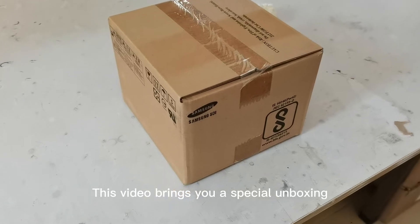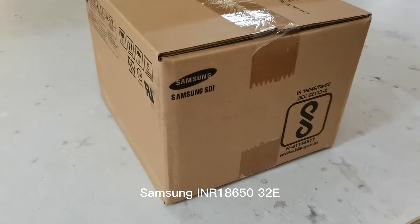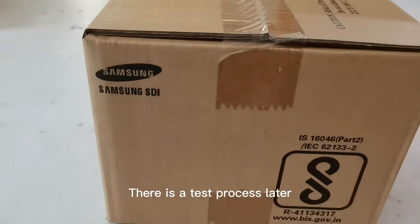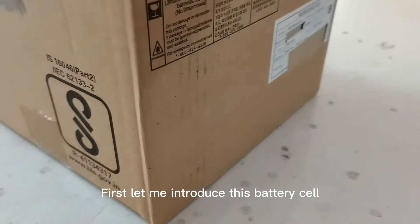This video brings you a special unboxing of the Samsung 18650 battery. There is a test process later, so don't miss it. Let me first introduce this battery cell.